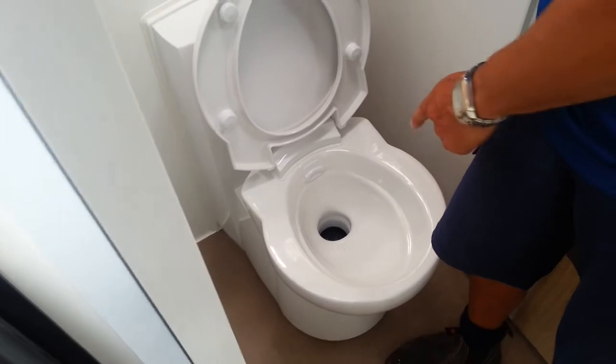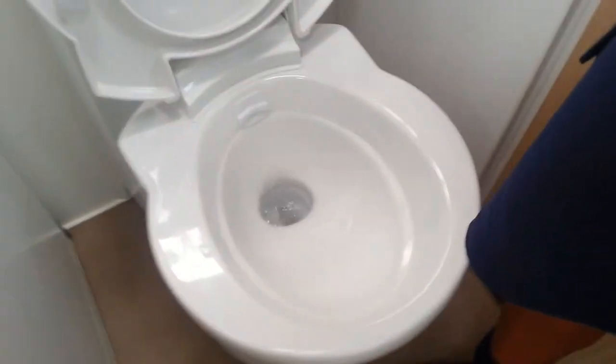If we lift that up again and push this button, you can see the water flushing around into the toilet.